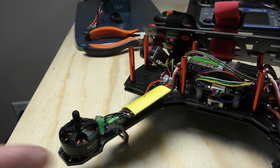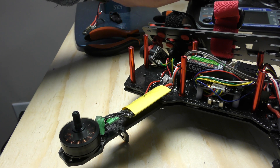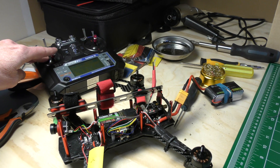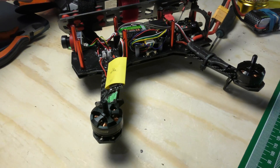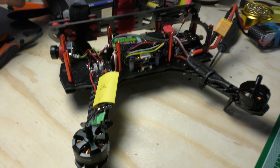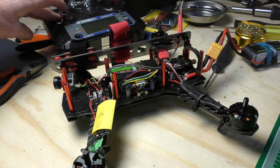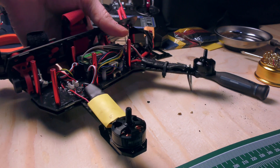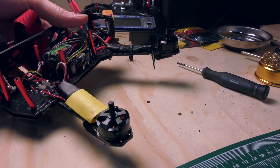This is the newly replaced ESC — we need to make sure it's turning. Looks good, no smoke — good sign. Let's put everything together, put that shrink wrap on, and make sure it actually works. I've got the shrink wrap in place and I'll do a quick heating.